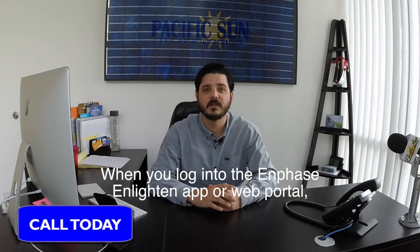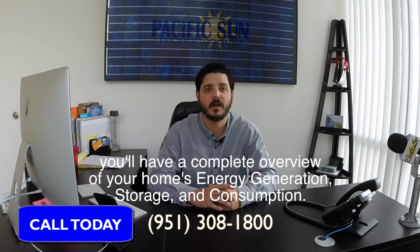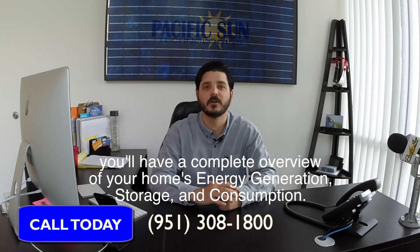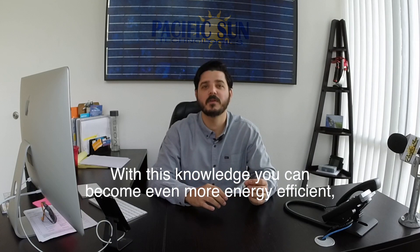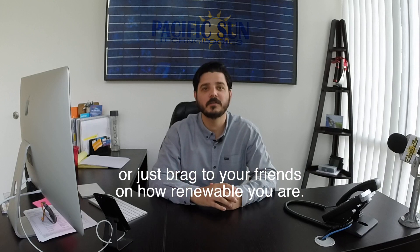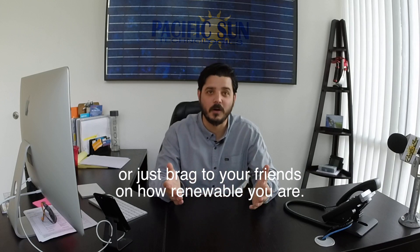When you log into the Enphase and Lighten app or web portal, you'll have a complete overview of your home's energy generation, storage, and consumption. With this knowledge, you can become even more energy efficient, or just brag to your friends on how renewable you are.